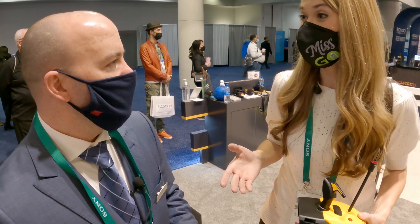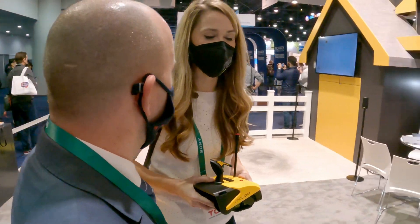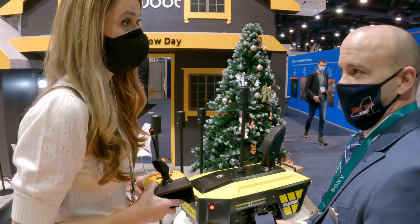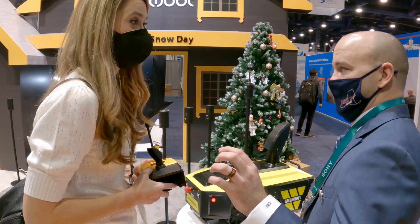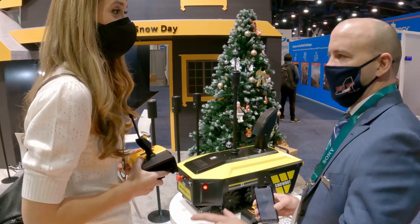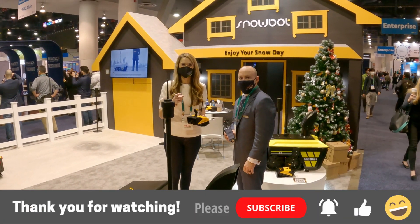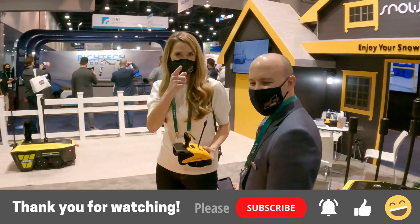Thank you so much for spending some time with us today and teaching us all about your Snowbot. When can customers get an estimated time that this will be out on the market? Sure — it'll be shipping in October or November. The crowdfunding campaign will be towards the end of February, early March. General availability where anybody could buy it at retail will be October or November, and it'll be shipping then as well. Thank you guys so much for watching. Until next time — drive, fly, ride, and I guess throw snow. Go electric.